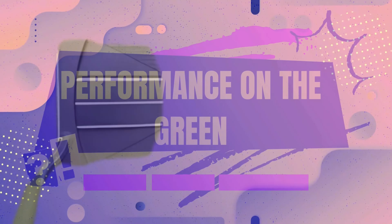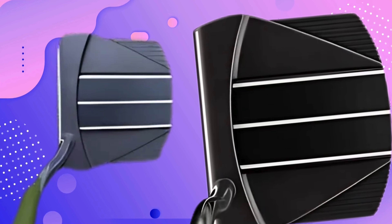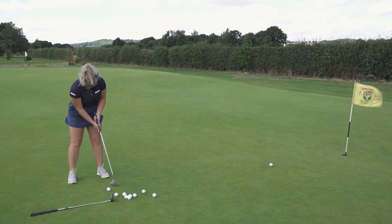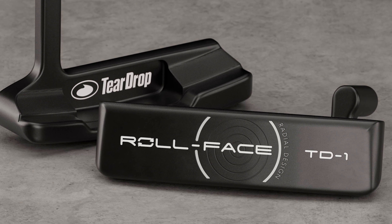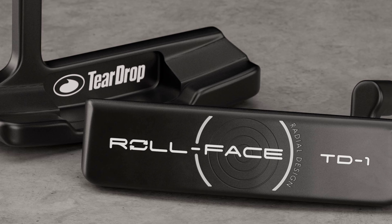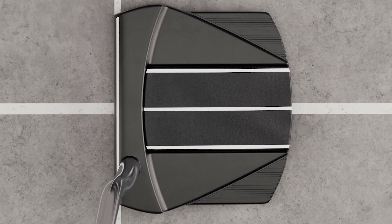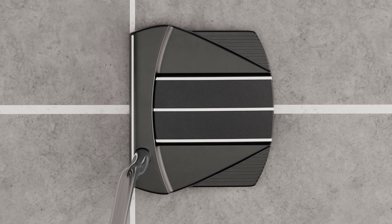Performance on the green: the Teardrop TD7 putter promises to elevate your game. Golfers seek control, precision, and comfort. Putting accuracy is vital in golf, and the TD7 excels here — its design helps with consistent strokes. The putter's weight distribution promotes a steady swing path. Many golfers report fewer missed putts, with the TD7 guiding the ball straight to the hole.